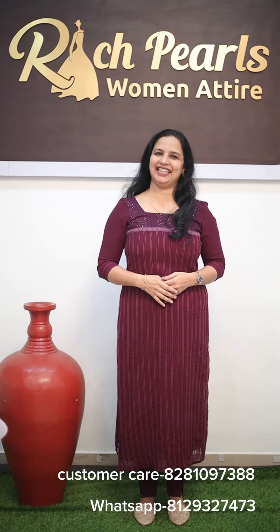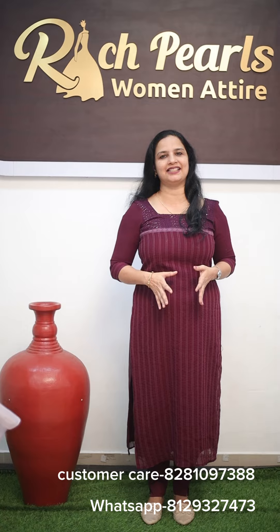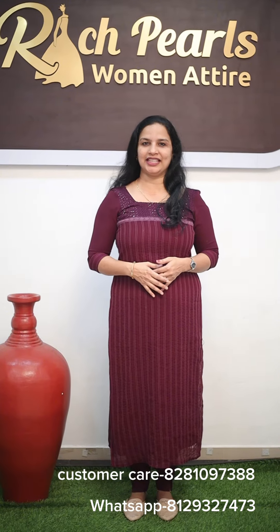Welcome to Rich Pulse, welcome to this video. This is what we are going to do — it is at a great affordable price. We can use it as a party wear or as a day wear. It is a great pastel shade. It is a synthetic cotta and unstitched.